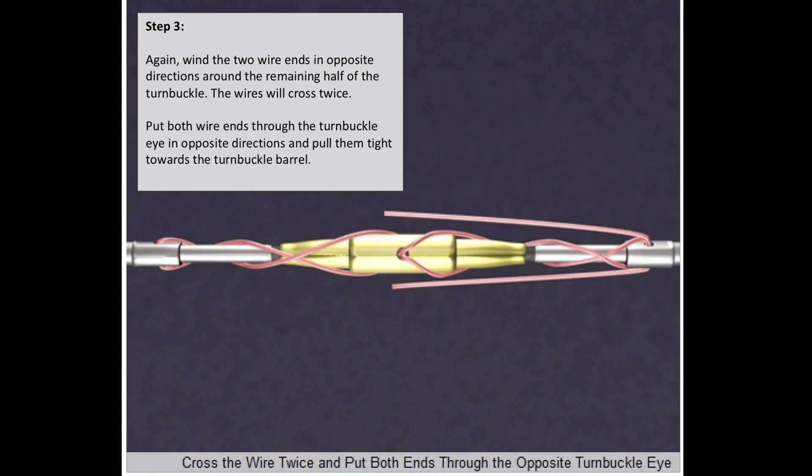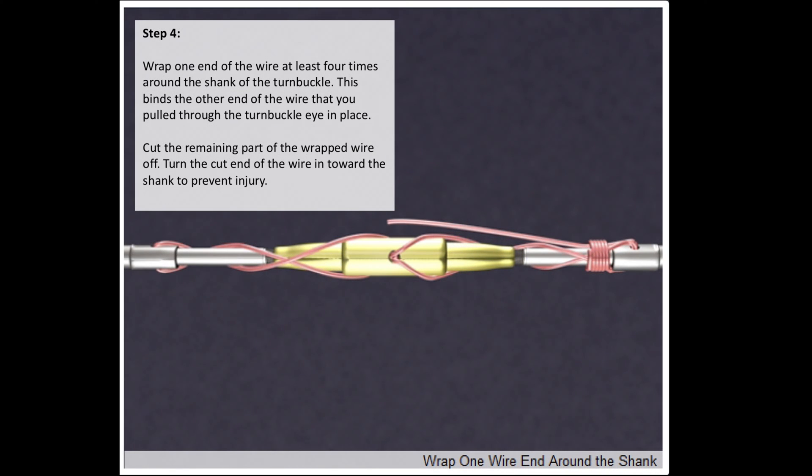Put both wire ends through the turnbuckle eye in opposite directions and pull them tight towards the turnbuckle barrel. Wrap one end of the wire at least four times around the shank of the turnbuckle to bind the other end in place. Cut the remaining part of the wrapped wire off, and turn the cut end towards the shank to prevent injury.